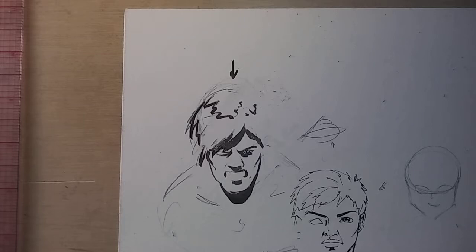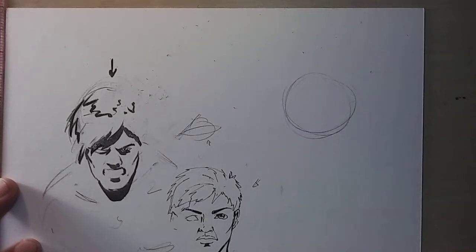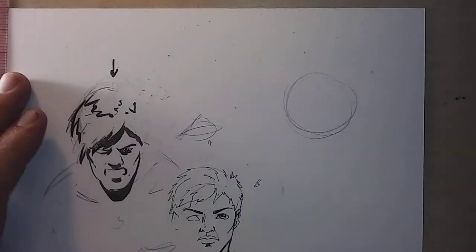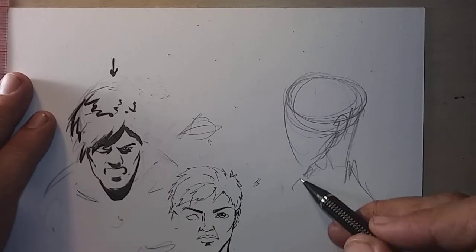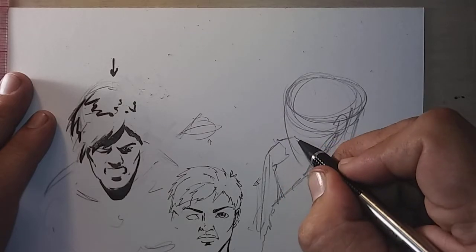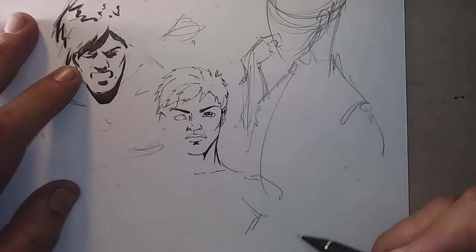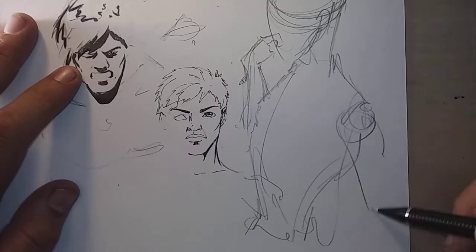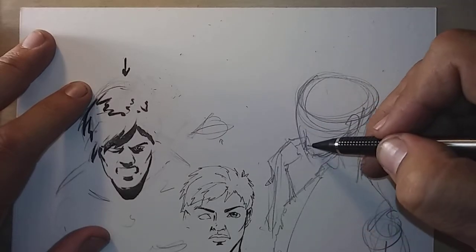Now let's say we want to do an expression where he's very inquisitive — interested in what's going on. We're going to do a three-quarter shot. I like to draw my heads quickly in an oblong and draw the mask of the face, then figure out the rest. He's kind of leaning back, like 'Oh, this is interesting,' with his hand up — 'Hmm, interesting.' That's my gesture drawing. The head's a little too big for the body but we'll fix that.